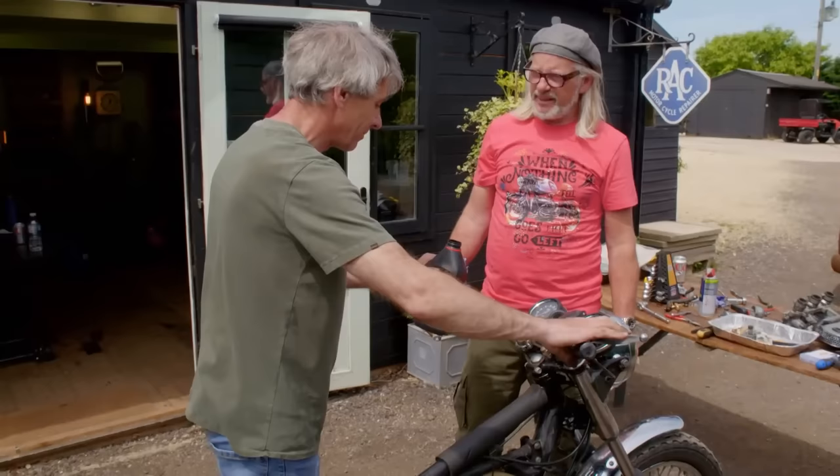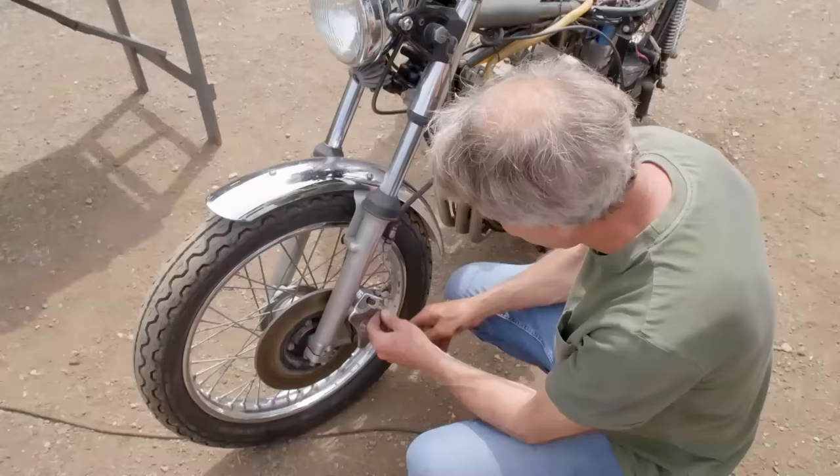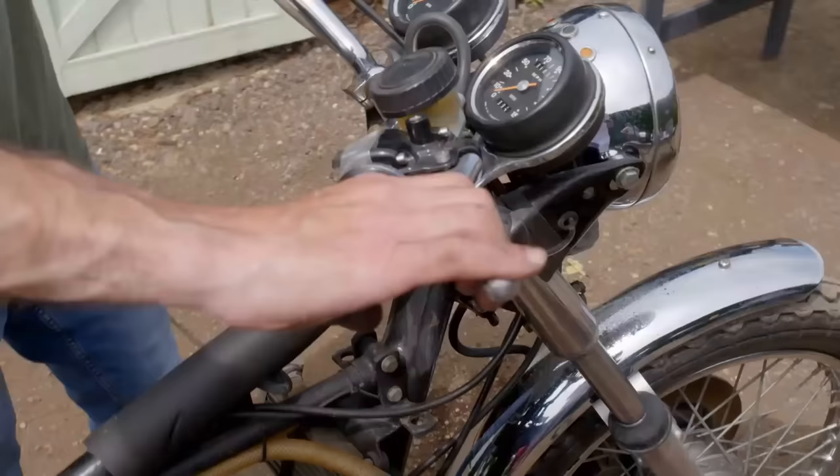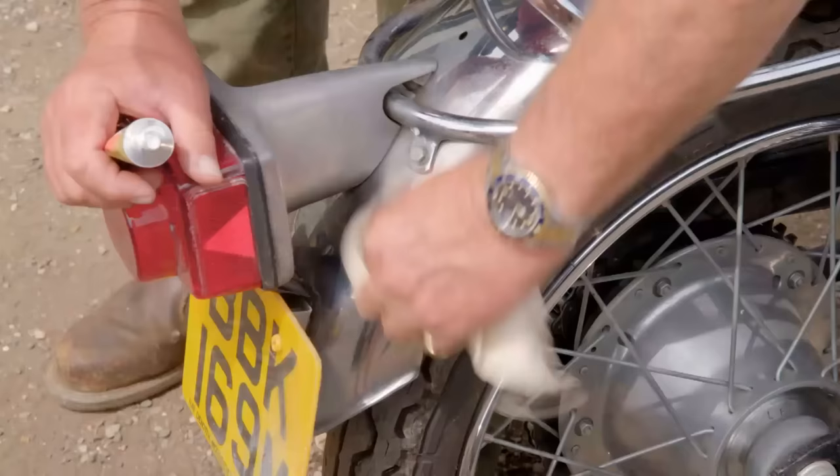Oh no it's not. Oh there you go — hey, we've snatched defeat out of the jaws of victory. It could be a further problem we have to address. Oh no. Looks like the hydraulic system has got all bunged up. The top bit's solid so there must be a blockage in the master cylinder.